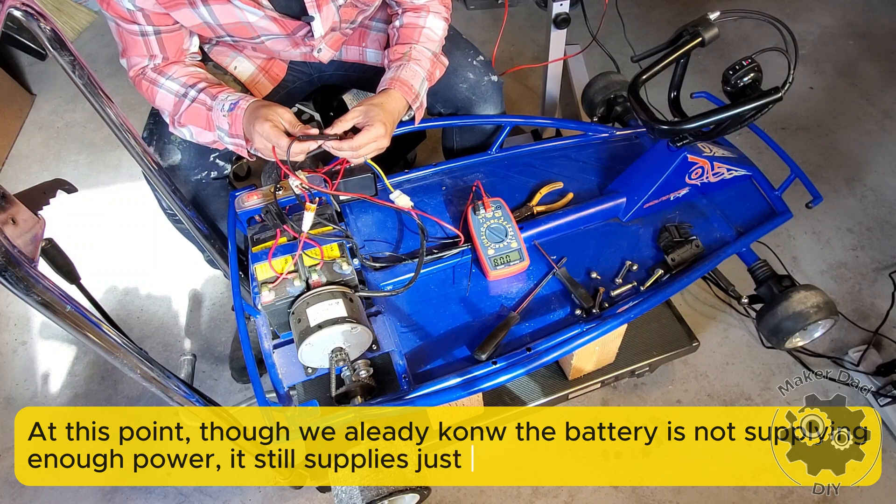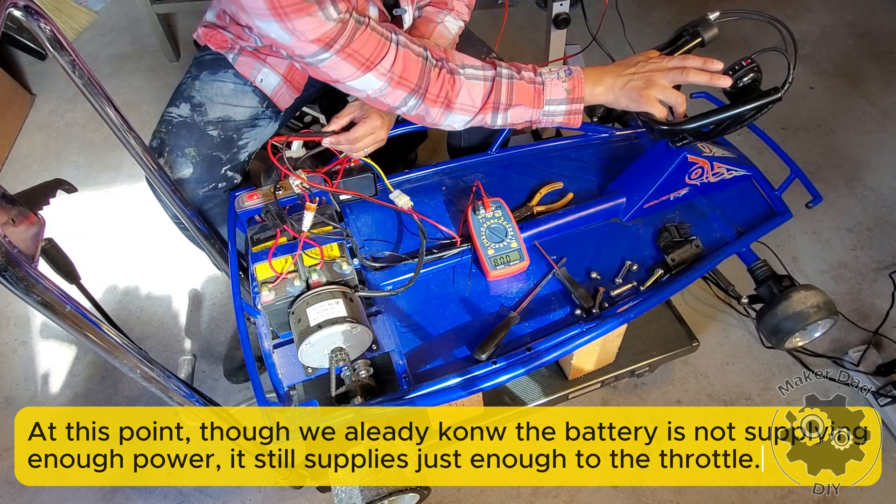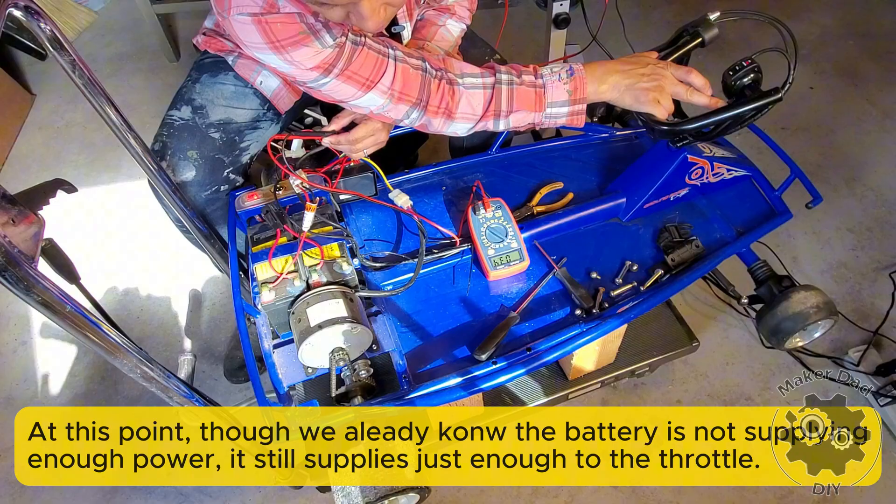The reading shows 0.8 volts — and then 3.4 volts as the throttle is twisted.